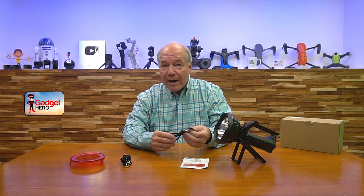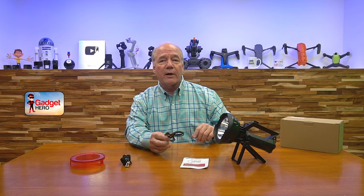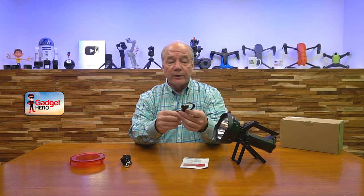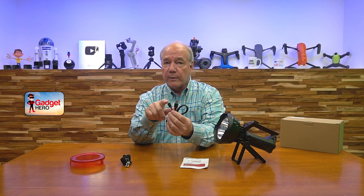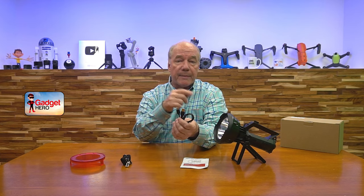They've also included a charging cable, and it's not your average charging cable — it's a heavy duty cable. A lot of other lights on the market include a charging cable but it might be a short, flimsy one that'll work a couple of times and then fail. This one is heavy duty, it's going to last a long time. It's a USB-A to USB-C cable — the USB-A end plugs into any standard wall charger or computer port, and the USB-C plugs into the back of the light.